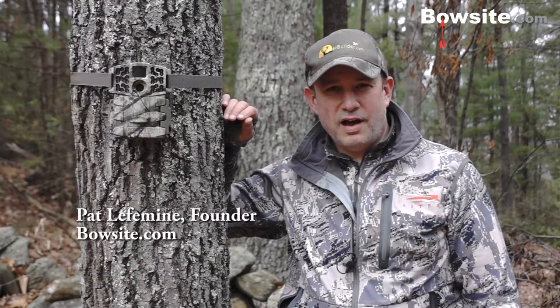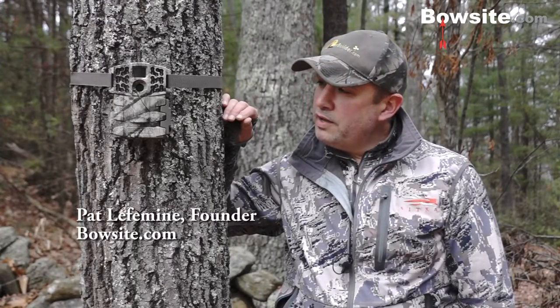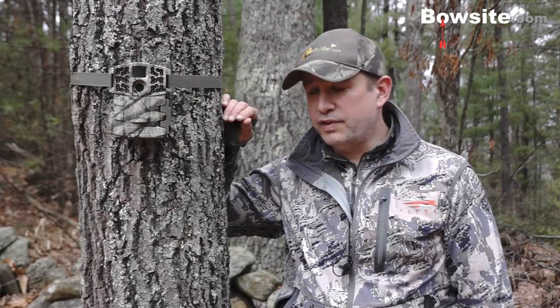Hi, Pat LaFedman here with Beauxite.com, and I'm here to review the new 2015 Moultrie Gen II cameras. This particular model is the M990i, which is the top of the line for the 2015 cameras.